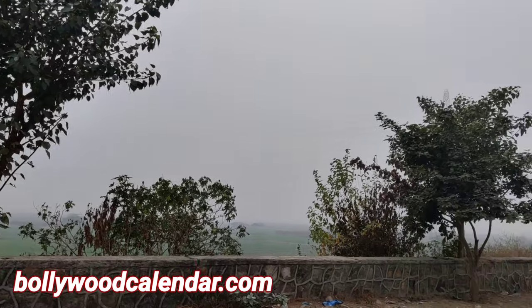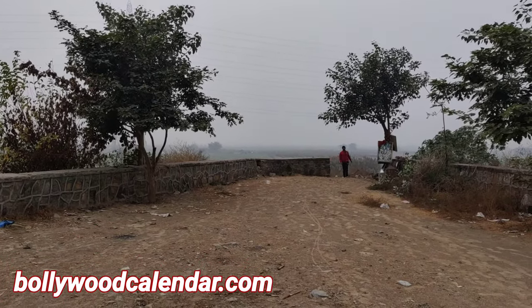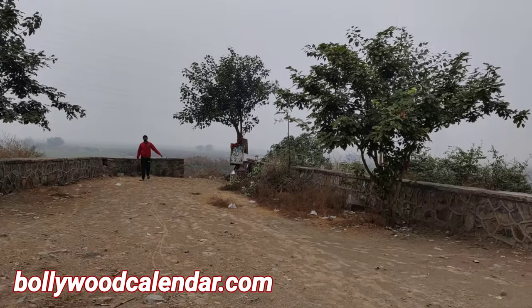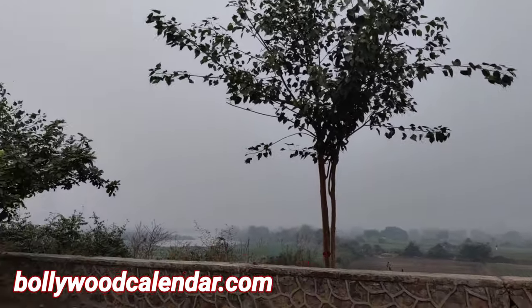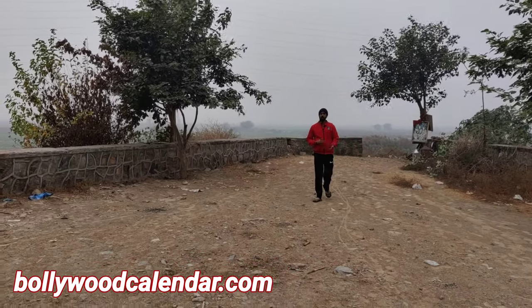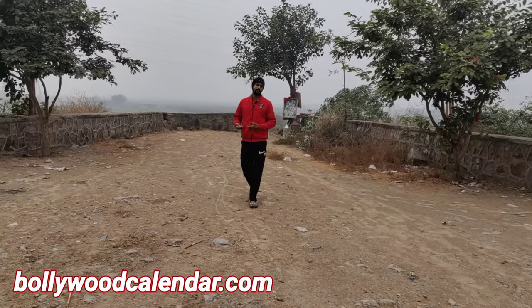Now you can see that I have maintained a good distance with my camera and we are testing our outdoor mic. You can see the quality — it's amazing. The distance between me and my camera is about 10 to 15 meters, so I can move freely anywhere and shoot my videos very easily.